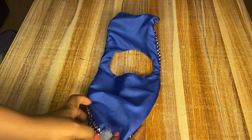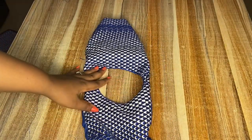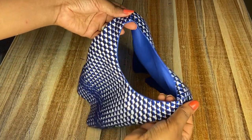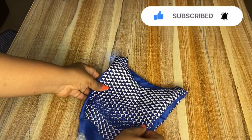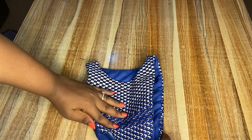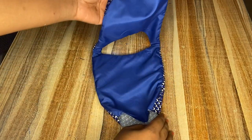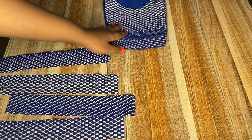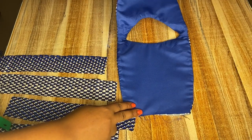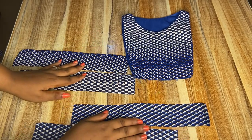As you can see, it's neatly finished on both the inside and the outside — it's really looking beautiful. I'm going to take it to my ironing table to press out the seam and you'll see that it will come out so perfect. After ironing it, this is how it came out — it is perfect. Right here I also have four strips I'll be using for the band.